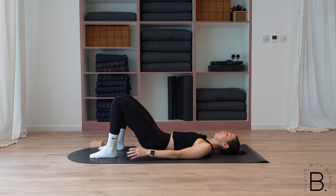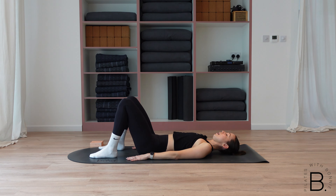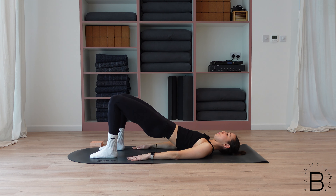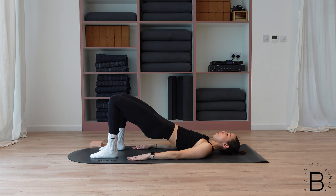Really scooping the abs in. Three more here — exhale, tuck, peel, lift, drive through the heels, you should be able to wriggle those toes. Last two. On your next one, you're going to hold your hips lifted — tuck, peel and lift, squeeze your glutes. Hold, then little pulse up and down, down an inch and up an inch. You've got ten, nine, eight little squeezes, seven, six, five, four, three, two — hold it up in one.